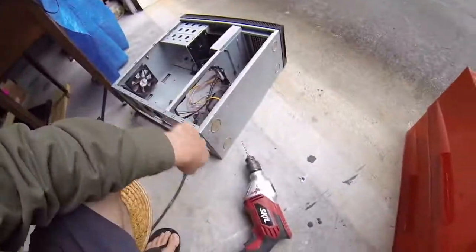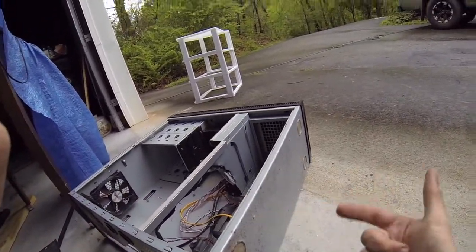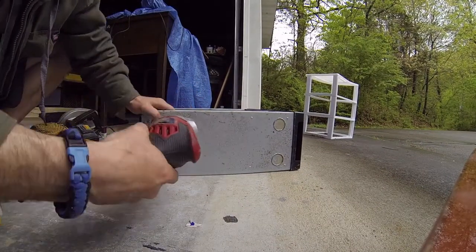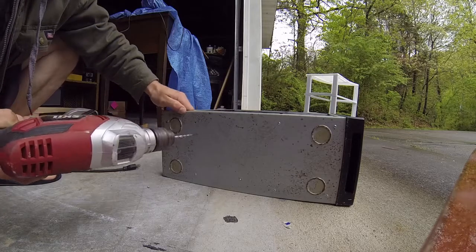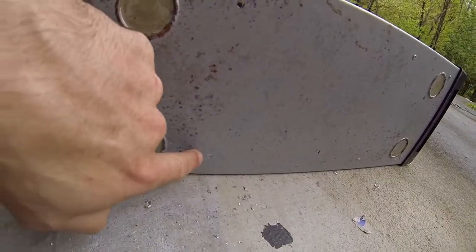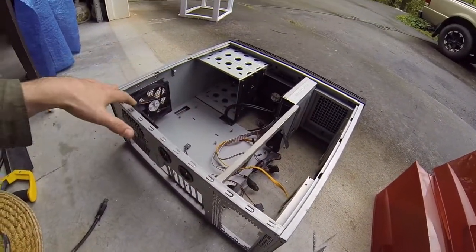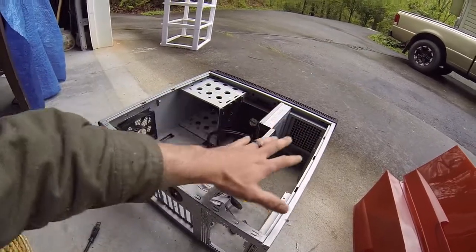Whenever you're taking apart a computer case, you just need a drill and a bit that's slightly bigger than the rivet. You just take the drill and hit the rivet and it should come right off. I'm going to show you guys how to do that right now. It took the rivet right out — that's what we want. Those came out real good and clean, and as you can see it's loose now. I'm just going to keep going and eventually we'll have an empty shell. All I want is the four corners of the box.